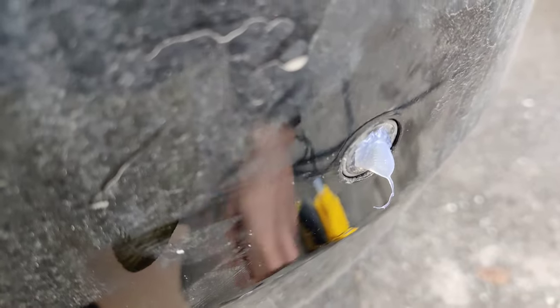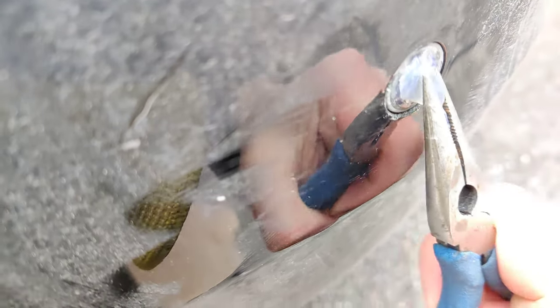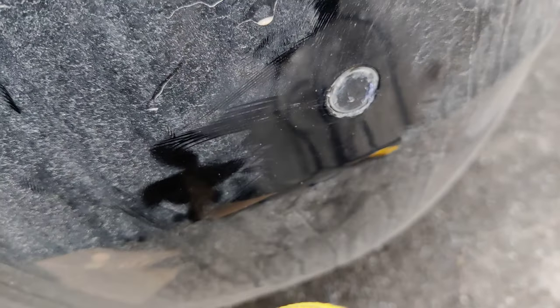It took maybe five attempts, but finally I ended up being able to pull the sensor back into place. Now I just need to remove the hot glue, and I'm hoping it will stay in place for a while.